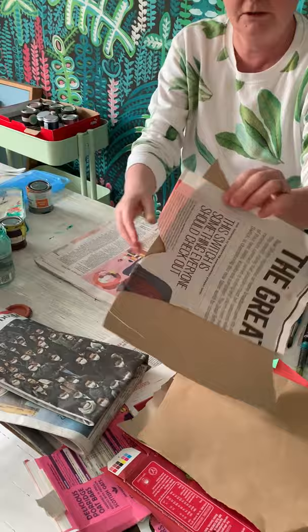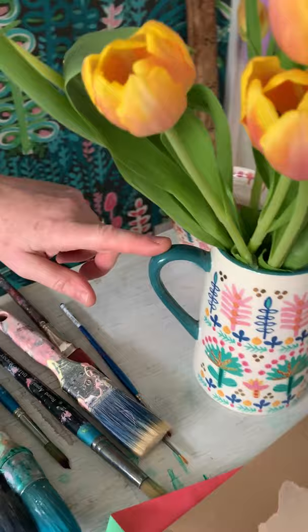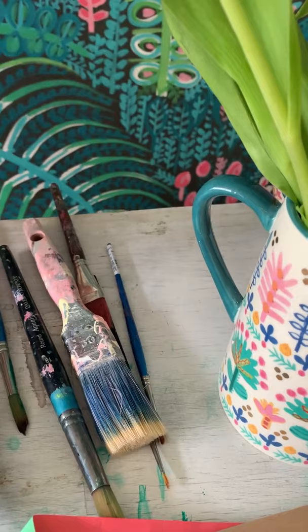I'm going to take my first bit of newspaper, about A4 size, and we're going to choose the darkest colour from our object. I'm going to go for this green — coincidentally I have this green which is a really good match, it's Farrow and Ball. Got a jar of water and a lovely big paintbrush.